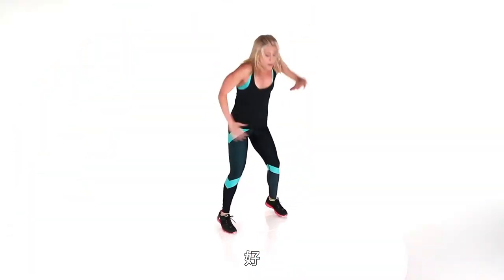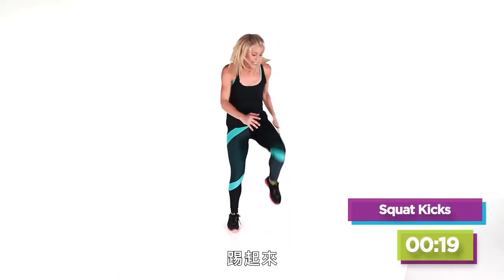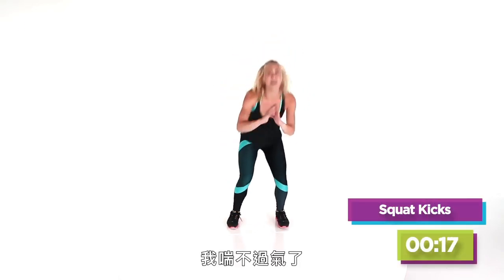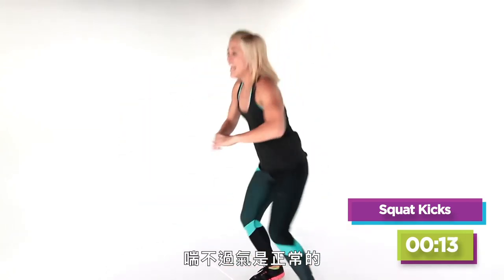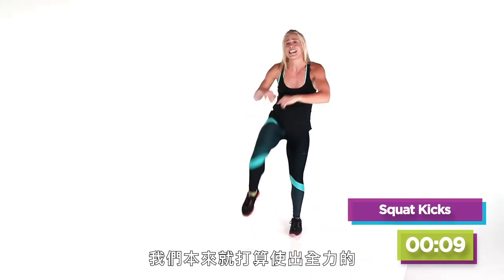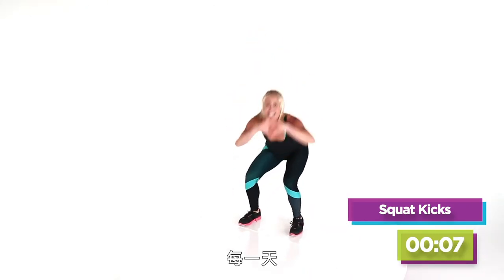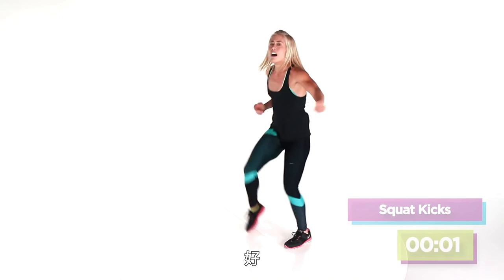Squat kicks — we've got 20 seconds, kick it out! Do it with me — I am out of breath, and I do this for a living. It's okay to be out of breath; it means you're giving your all, and that's why we're all on this planet — to give everything we have every single day. Five more — four, three, two!